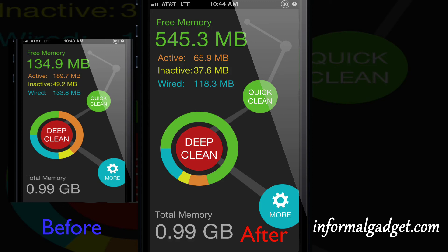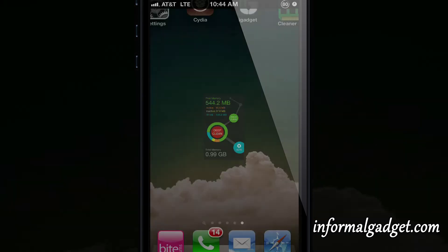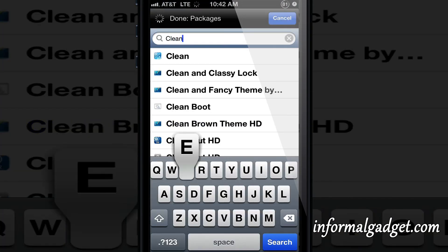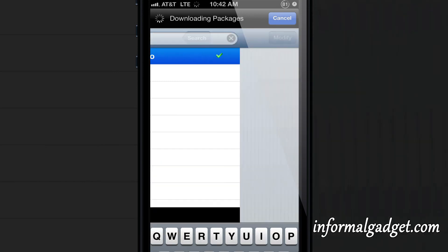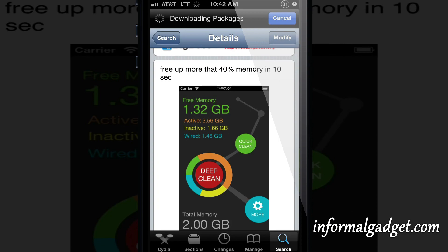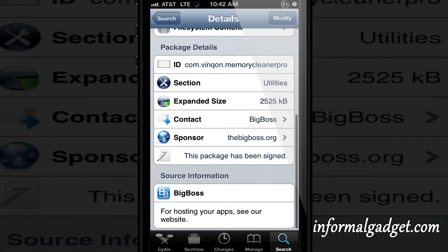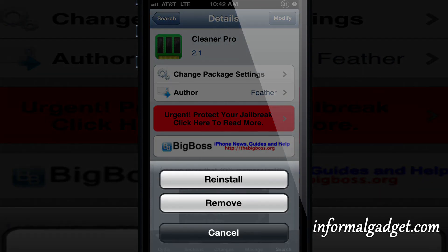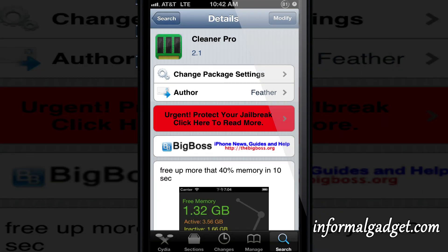This tweak is a really good option if you want to make your camera app open up quicker or if you want Safari to run a little bit faster. It'll clean a lot of things that is just junk sitting in your Apple device. Let me know down below in the comments what your memory was before and after and how much memory you actually saved. I really do recommend it — let me know if it worked, if it helped you out, if it made your camera app, Safari, or any other app run a little bit faster. Go ahead and rate, and don't forget to visit InformalGadget.com.